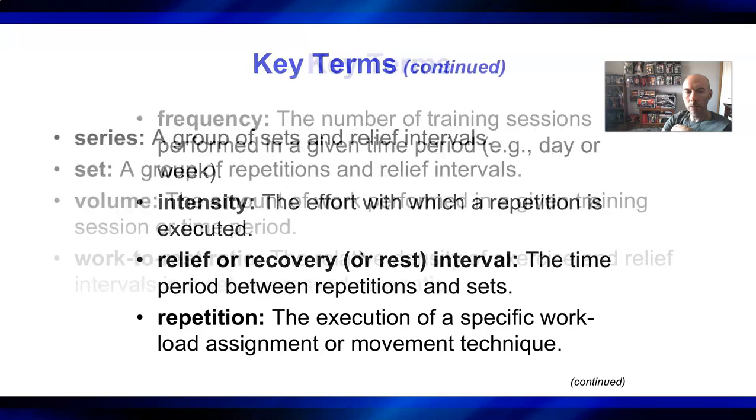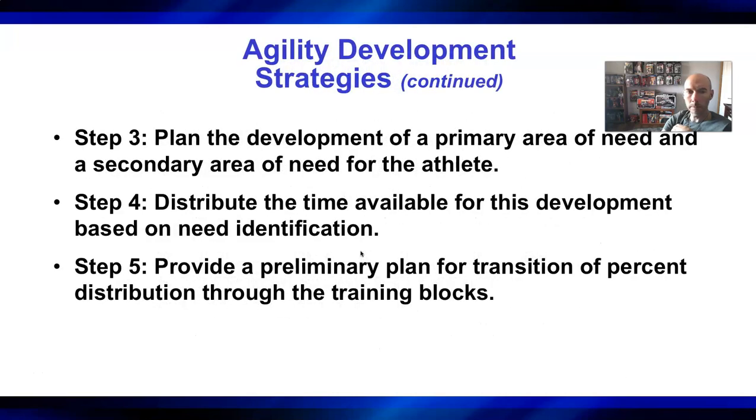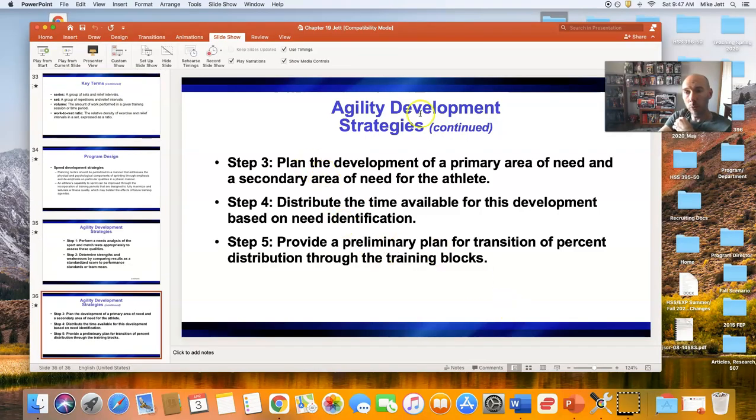Agility is also heavily dependent on the nervous system and plyometric training. All three topics — plyometric training, speed training, and agility training — heavily involve the stretch shortening cycle, reaction time, and the nervous system, which is why they're grouped together. That's it for this week. Most of the questions in the critical thinking assignment are based on chapter 18, the plyometric chapter. If you have specific questions about speed training, feel free to ask. Otherwise we'll see you next time.